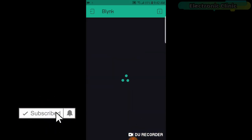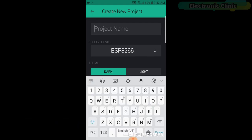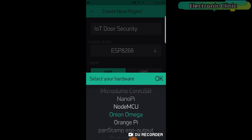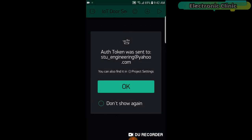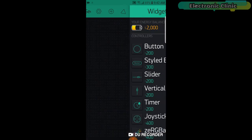First, open the Blynk application. Click on the new project and enter the project name as 'IoT door security'. Click on 'choose device' and select NodeMCU. Make sure you set the connection type to Wi-Fi. Finally, click on the create button. An authentication token will be sent to your email ID which will then be used in the programming — simply copy and paste it in the programming.